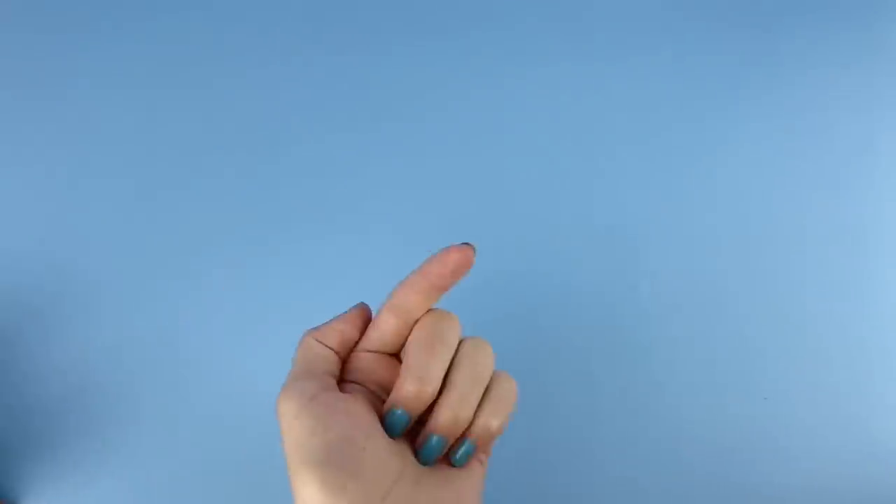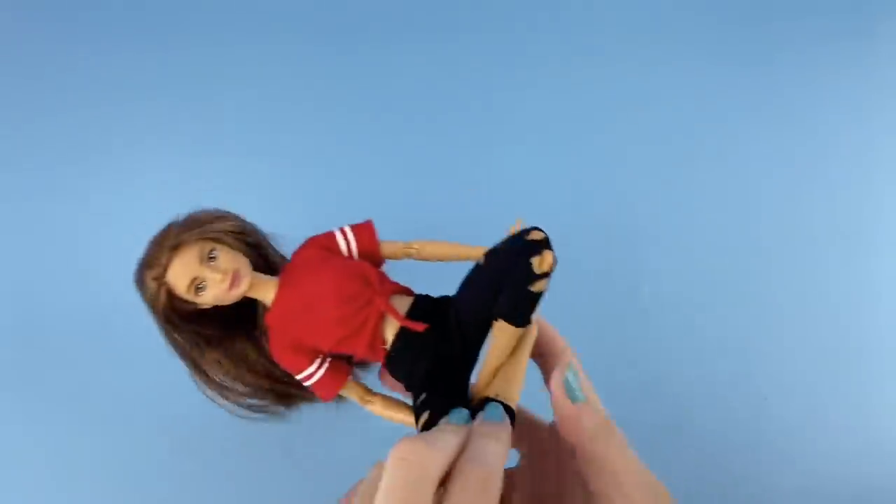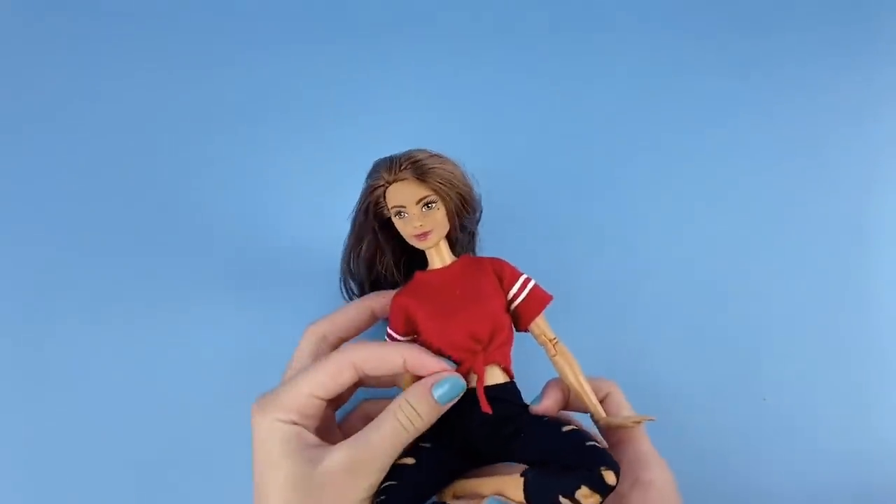Hey everyone, I'm Ava and welcome back to Delightful Dolls. Today I have another doll clothing tutorial for you, and I'm going to be showing you how to make these adorable little tied crop tops for your dolls.